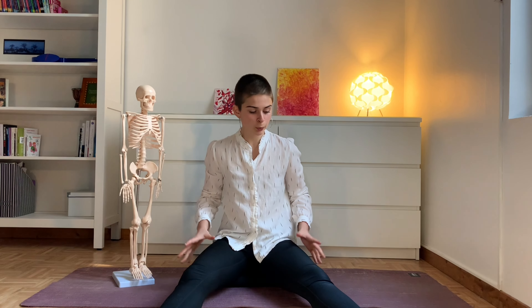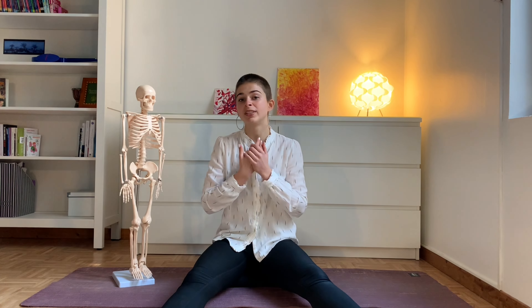Today we want to walk like princesses. Let's go from standing to walking — a little introduction to Alexander Technique. The problem is that because our lower limbs bear our weight, we tend to fix them into rigidity, locking the knees, the ankles, so the whole body becomes very rigid and very stiff.